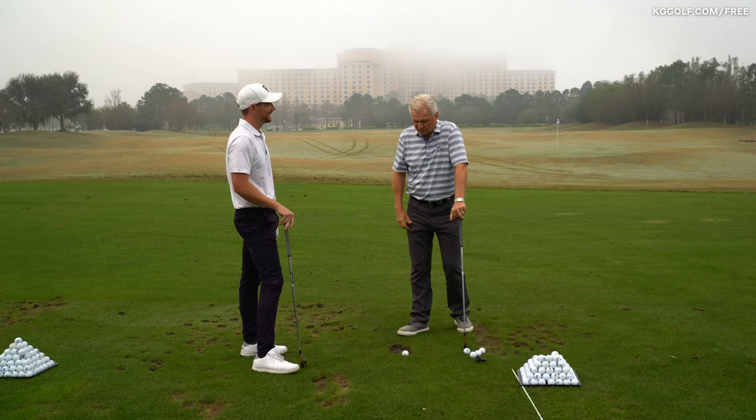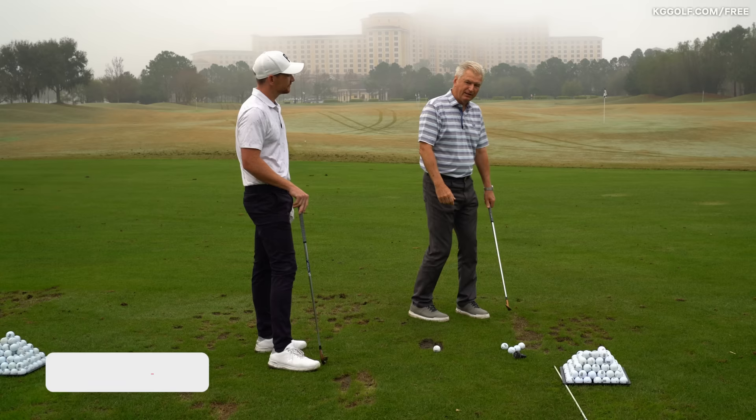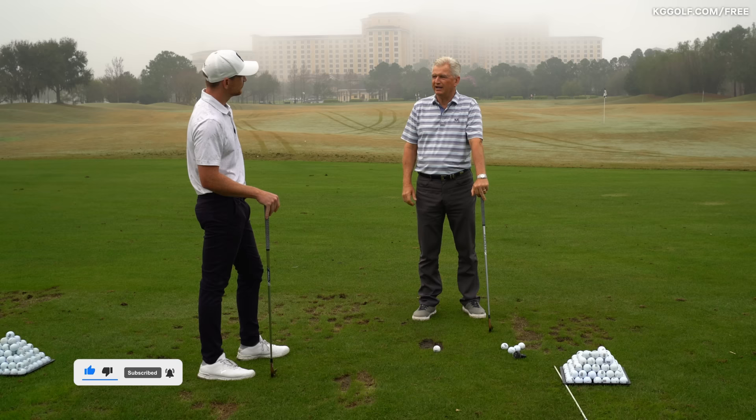But almost always to me, it's someone that's trying to force the club onto plane — doing it the wrong way. When I see people at the range kind of doing this sort of stuff, I'm pretty sure nothing good's going to happen when they actually get over the ball.